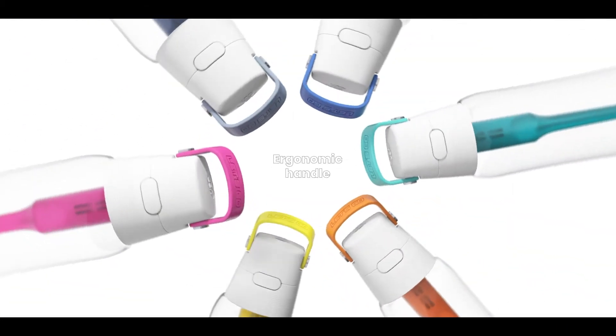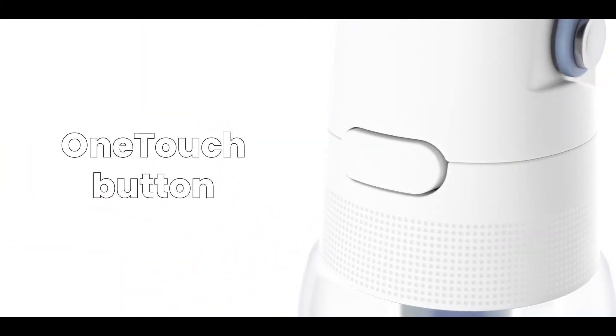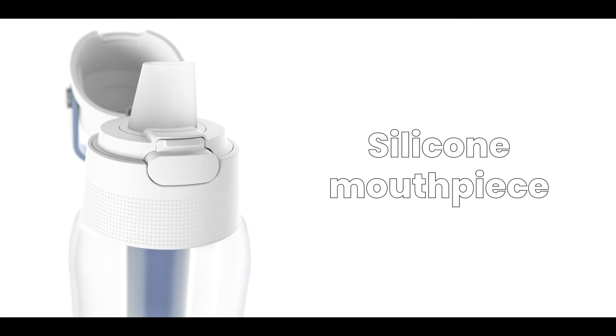Discover the comfort of the ergonomic handle, one-touch button system, and hypoallergenic mouthpiece.